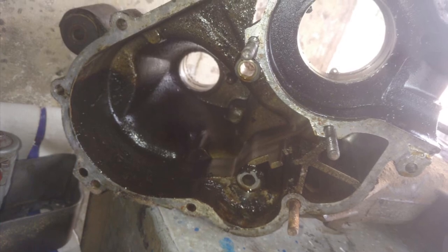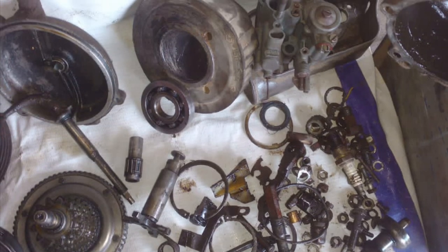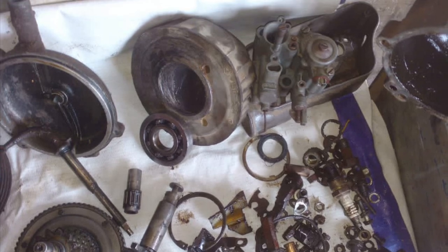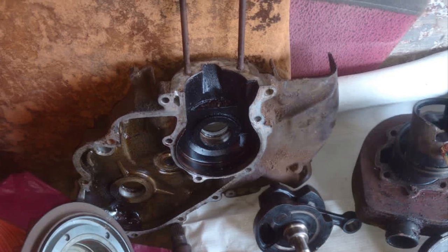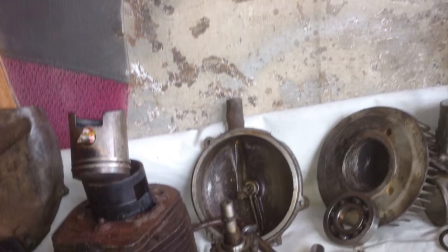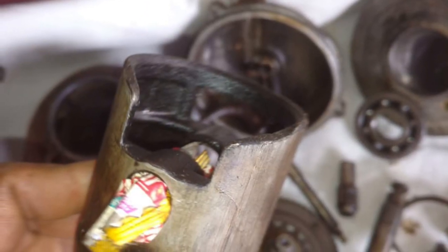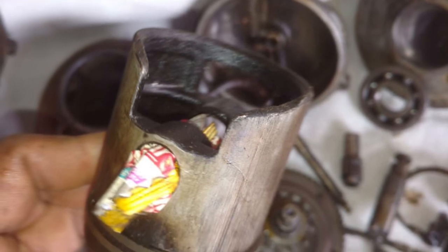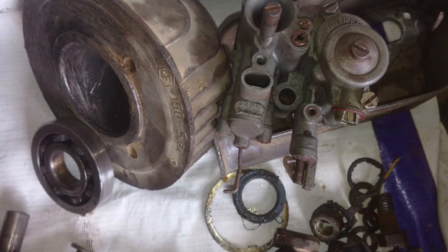I can provide his numbers if anyone is interested in restoring a Vespa — he's in Karachi, Pakistan. What he did was open it up completely, and after cleaning it, everything which was originally there is assembled again. Only the seals are replaced; the piston is original, gaskets are original, pulleys are original — everything is original, just cleaned.